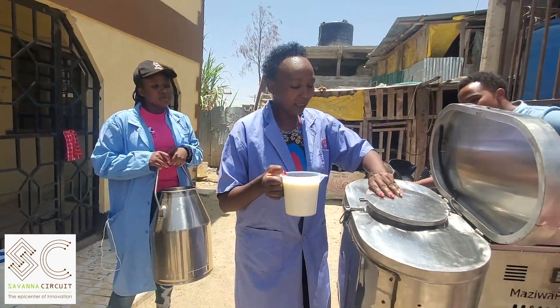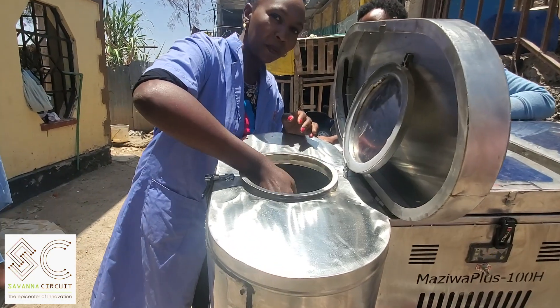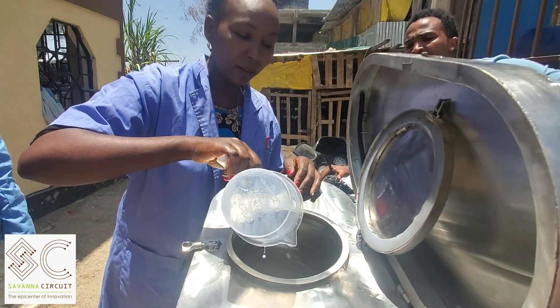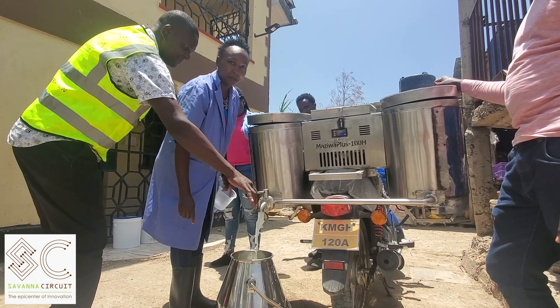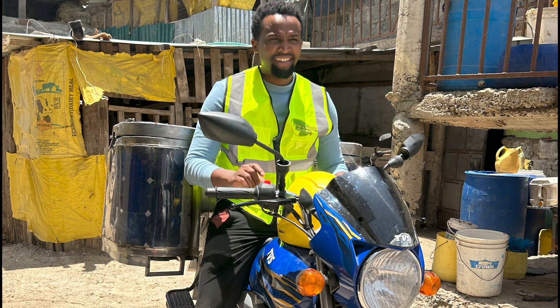Now we are putting it in the chiller, ready for delivery.